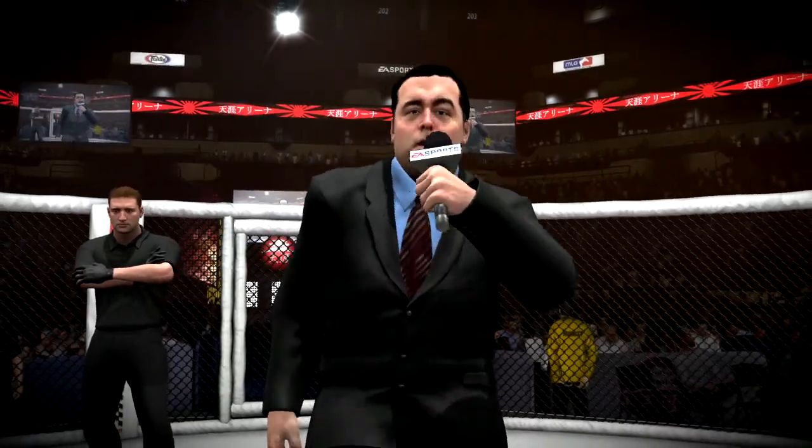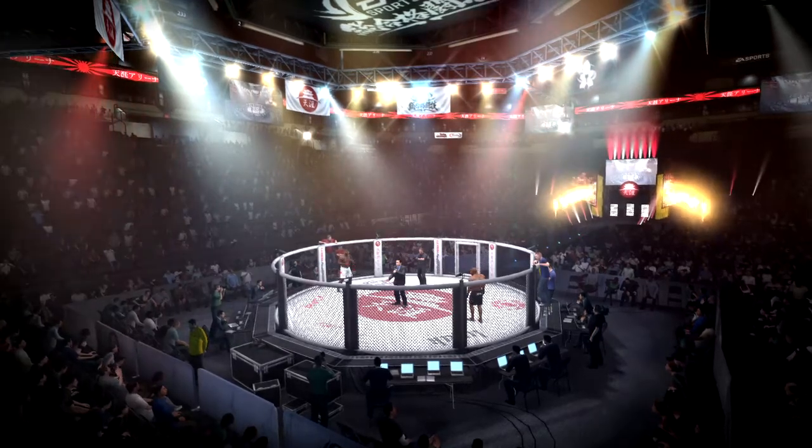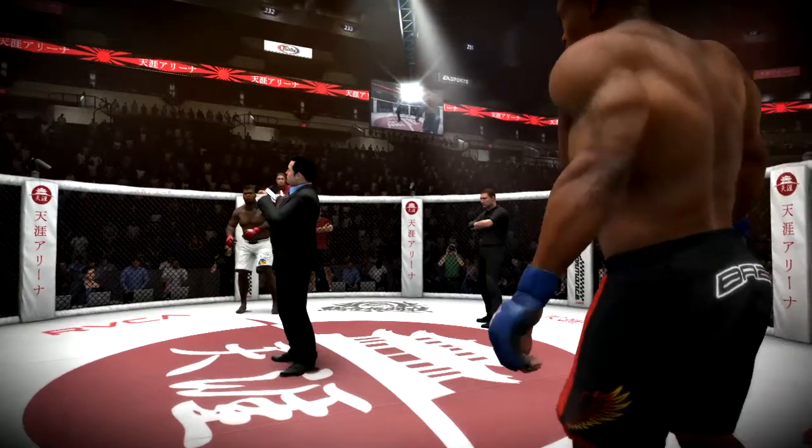All right, it's time to introduce the particulars. Here is Shannon Rose. We thank you for joining us at the Horizon Arena. This fight is three rounds in the heavyweight division.